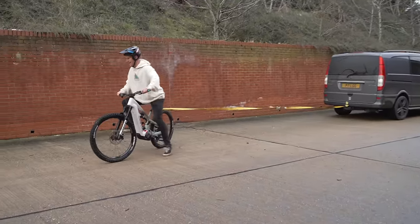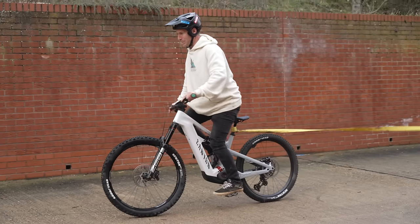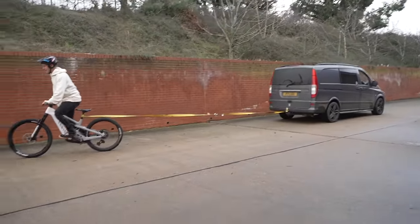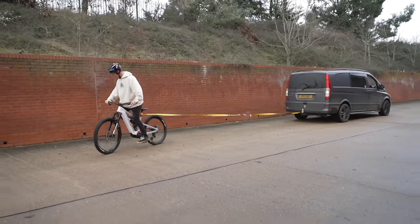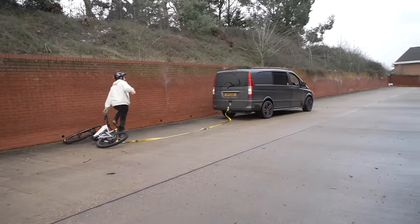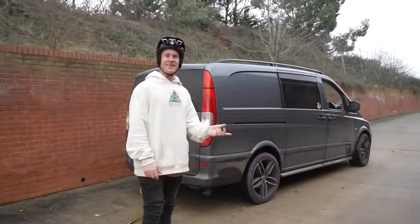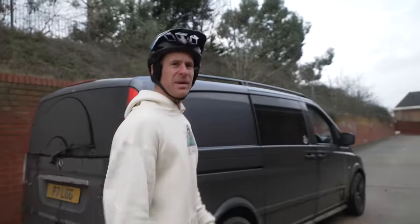As soon as you turn it makes it really impossible to stay upright. Oh yeah, there we go — no way, I can even change gear! Oh my god, I'm going to crash the van — but that is ridiculous, we've done it! It pulls the van like there's literally no tomorrow — that's sick. So if your van breaks down, get your Canyon out and tow it home. Let's get a bigger vehicle out.